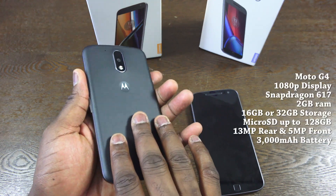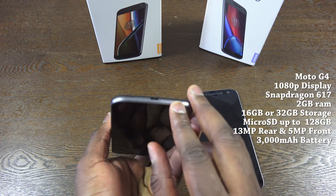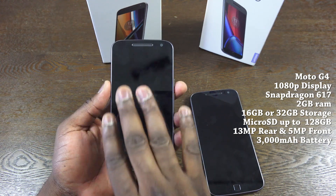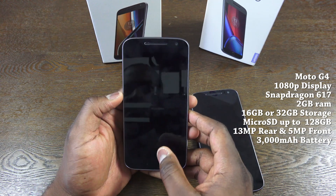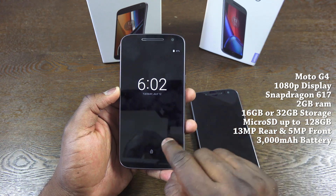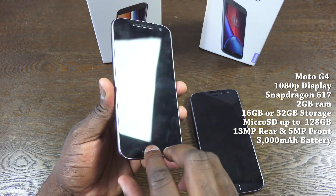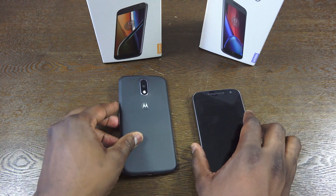The G4 itself has a 13 megapixel shooter in the back, a Snapdragon 617 processor, 2 gigs of RAM, and comes in 16 or 32 gigabyte variants. It's expandable via micro SD up to 128 gigabytes. It's got a 1080p display, a 5 megapixel front-facing camera, and there's no fingerprint sensor on this device.